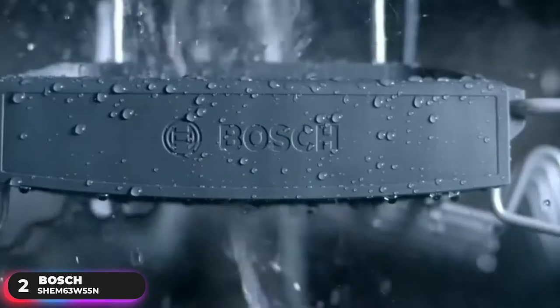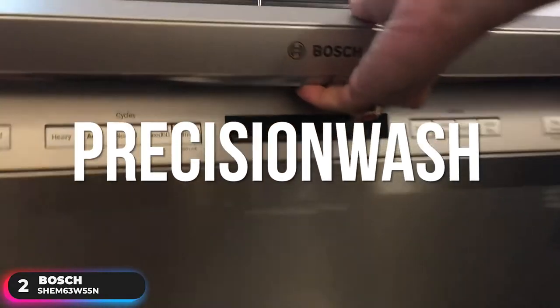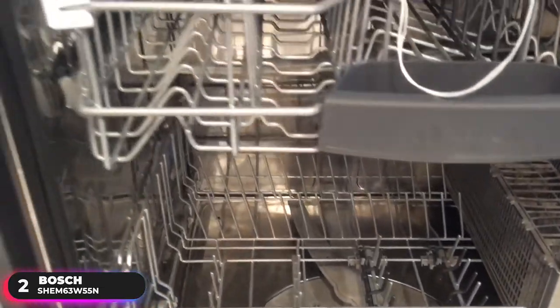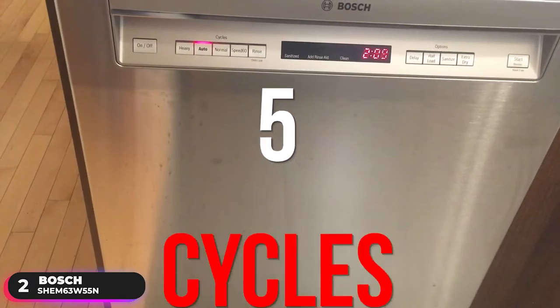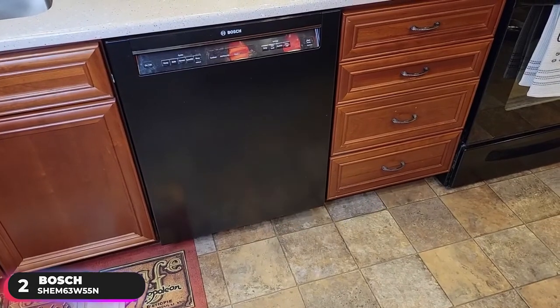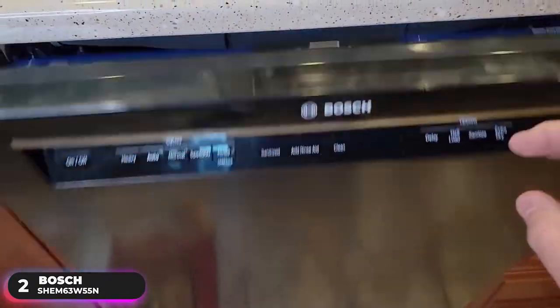Oftentimes the only way to get sparkling clean dishes is to rinse them before loading into the machine — but not with this one. Precision wash technology uses intelligent sensors to monitor food particles in the wash water and automatically adjust the cycle for a smarter clean. You can select from five cycles and four options, and the dishwasher's status indicator will show you what you've selected and how much time is remaining.